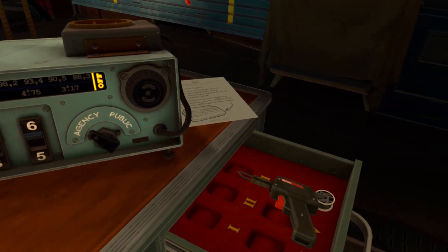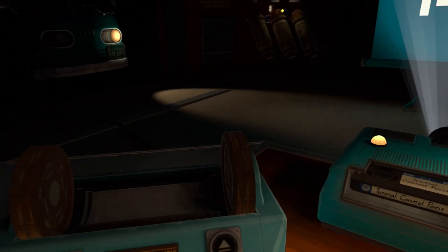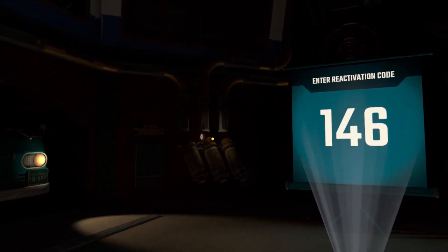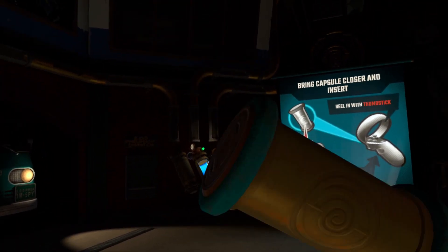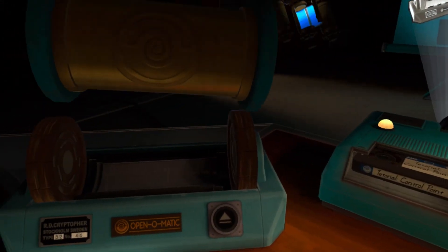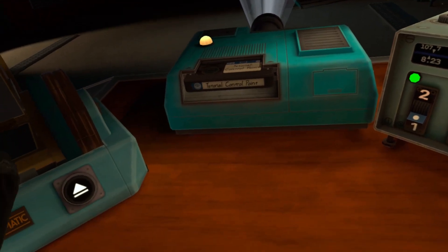This facility was recently evacuated. For security purposes, you will need to confirm your identity. You are being sent a capsule via a pneumatic tube system. Please send back identity verification. Bring the capsule closer and place it in the open pneumatic on your left. Place an item of identification, as well as your broken earpiece, inside the capsule to connect to a handler.